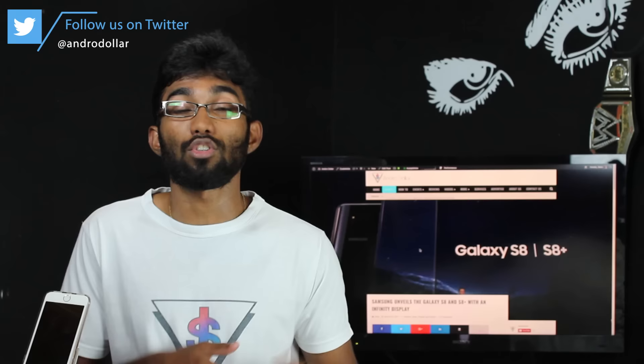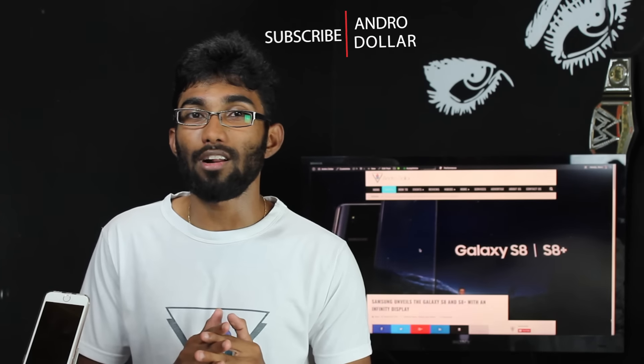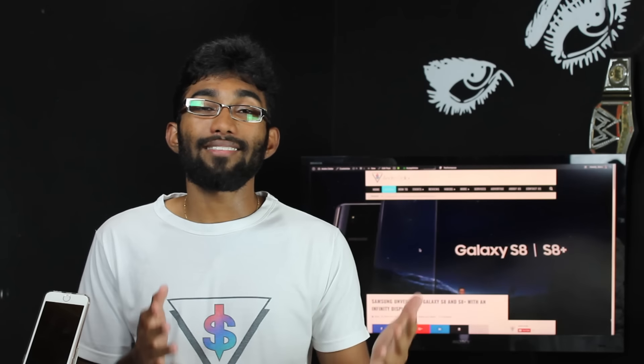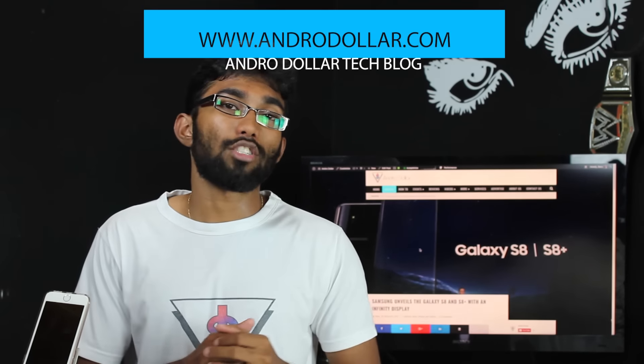I'll have more details on that over at my Facebook, Twitter, and Google Plus pages, all linked down below. Follow me on social media for behind-the-scenes and insights on the latest tech. Stay tuned to Androidoll.com because that's where I cover all the latest from the tech world. If you haven't subscribed to the channel yet, now would be a good time. Guys, that's about it for this video — I just wanted to give you my reactions to the Galaxy S8. If you agree with me, share this video with your friends, hit that like button, and drop a comment with your reactions because I love reading them. This is Baru signing out.